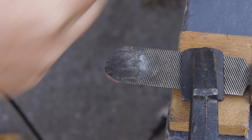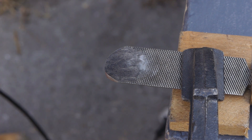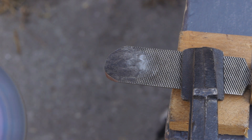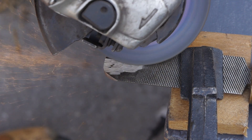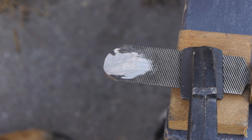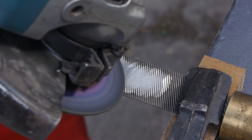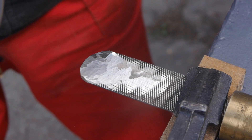Here I'm switching from a slitting disc to a regular sized metal cutting disc. I'm trying to hollow out the pile but the F-clamp is a bit in the way. After cutting off a piece of wood I got some more room to maneuver.